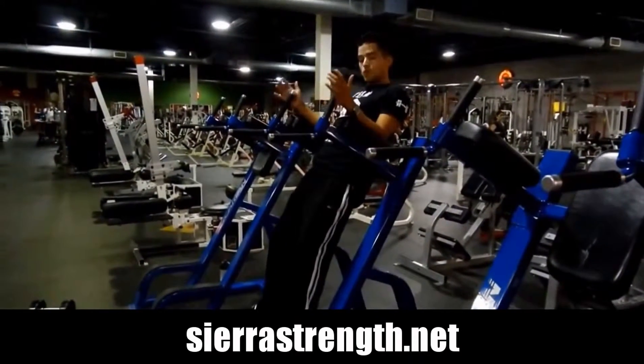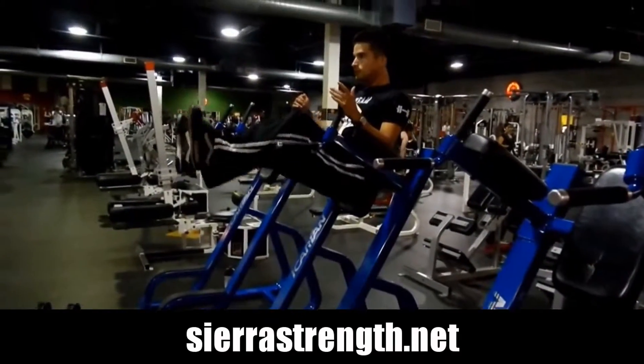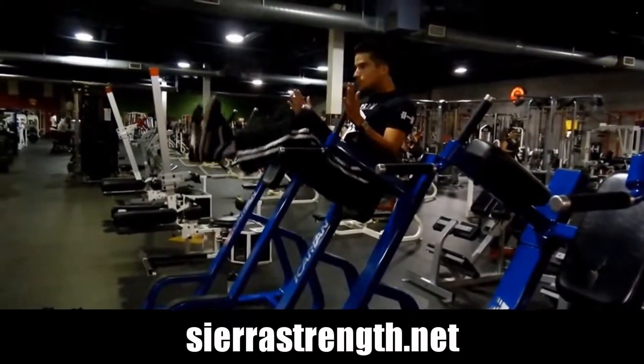Hey guys, here we have some leg lifts. I'm sure you've seen these devices at your gym — if you're wondering what they're for, you can use them for dips. Here you're going to see me using them for leg lifts.